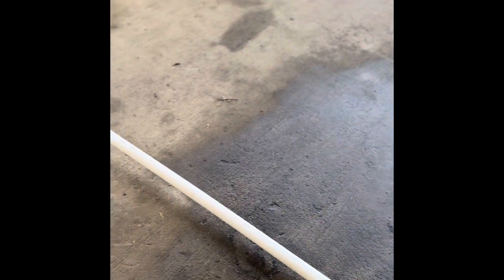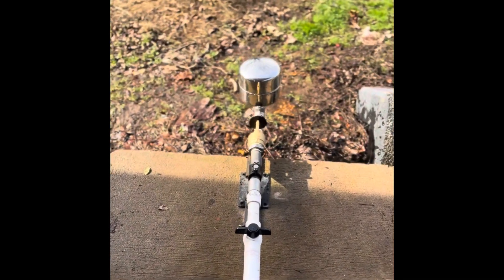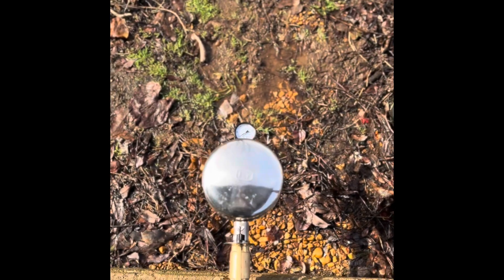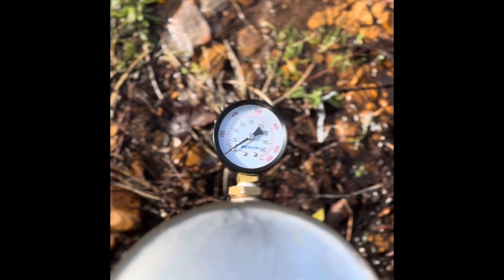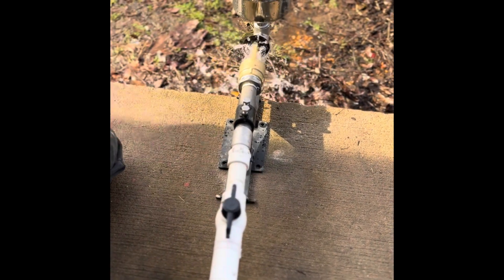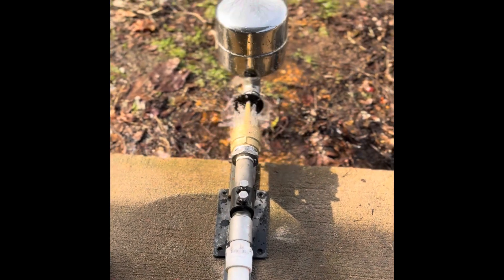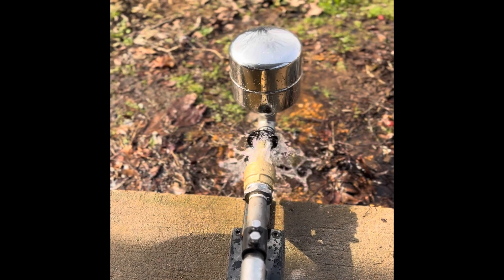We're going to put some water in here. The round pump has no pressure to it — essentially zero — and we're about to start it up. It has an anti-lockout. It was airing the lines and it took care of that itself.